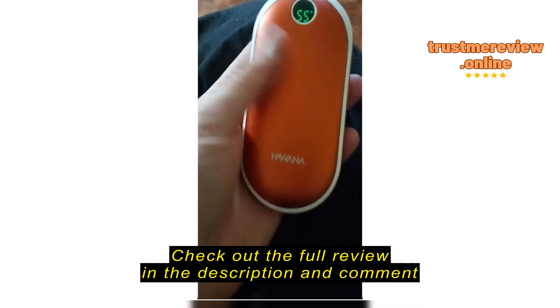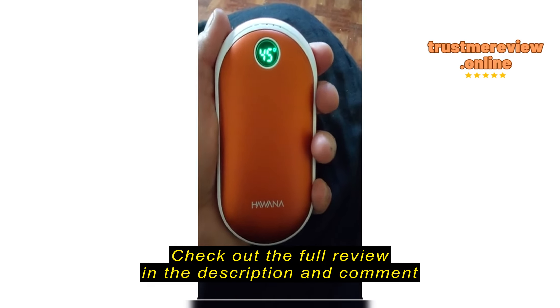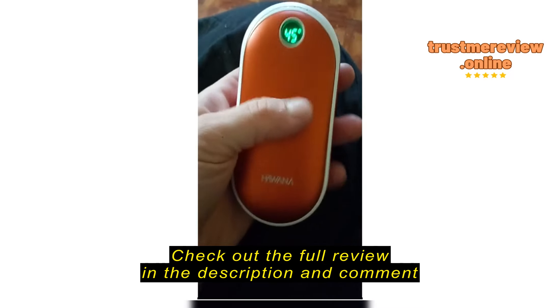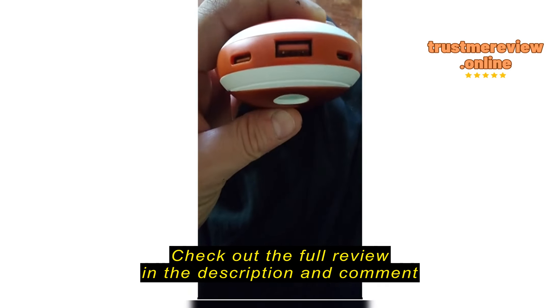This product heated up almost immediately and it's really doing the job. Matter of fact, it's almost too warm to the touch, so I'm gonna go ahead and turn it down. There's a button on the side with three different temperatures: 45 is the lowest, then 50, and 55. I'm gonna put it on 45 because it is a little too warm right now.